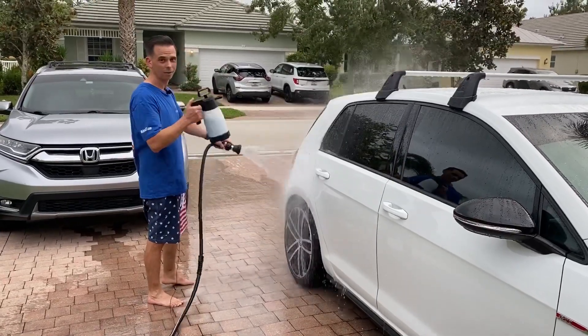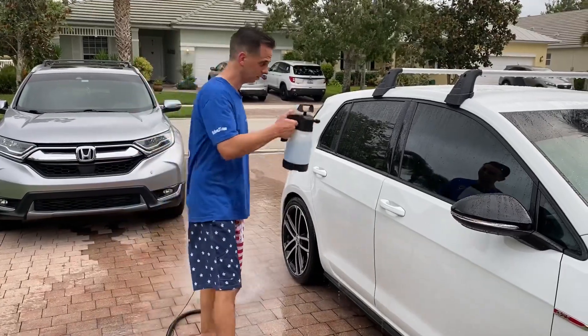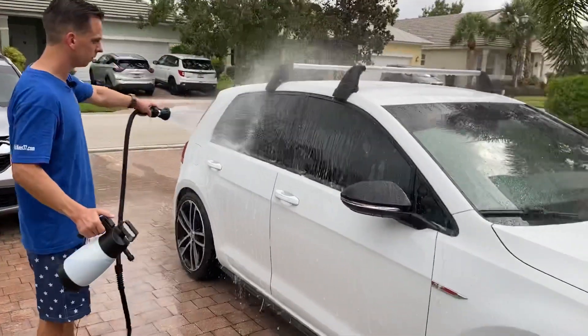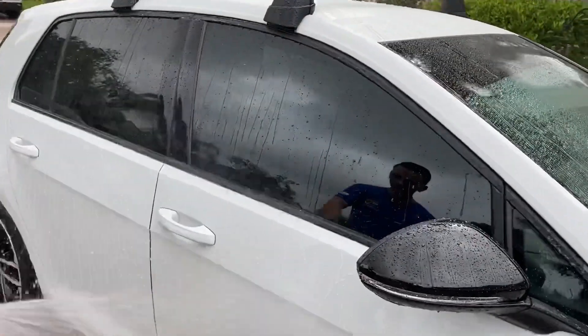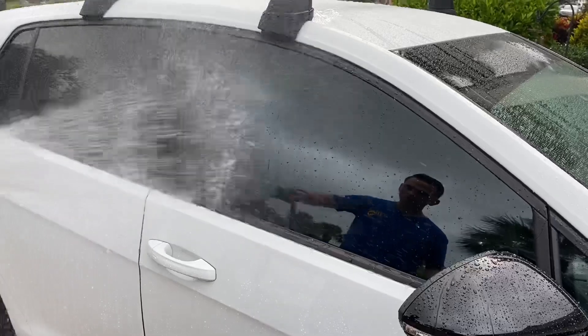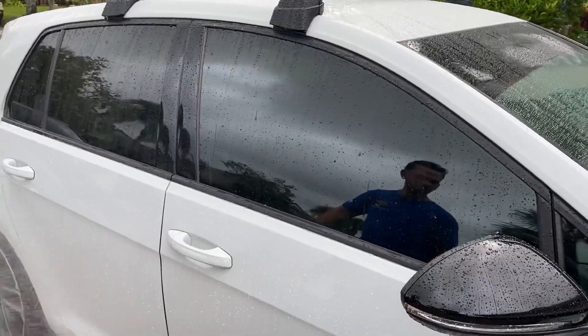To me, I love applying it this way. And Hydro Blue is designed for all exterior surfaces — windows included. And if you just take a look at these panels, how hydrophobic they are — water just falls right off. That's the beauty of Hydro Blue.